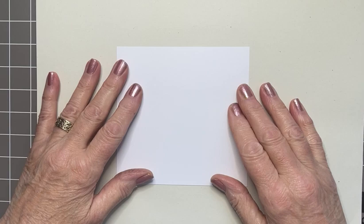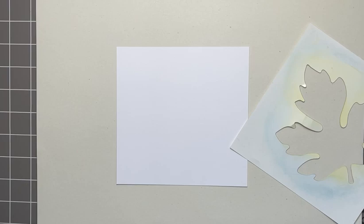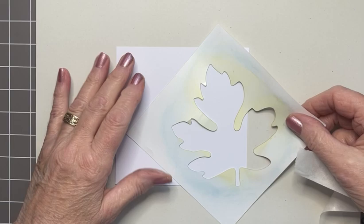I have a couple of sheets of copy paper and a piece of Lavinia Stamps multivarious cardstock in white, and this is 12 centimetres by 12 centimetres. The leaf stencil — this is the negative image, there's a positive image as well, you get both.